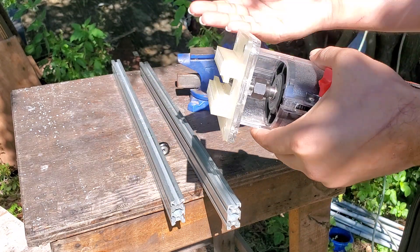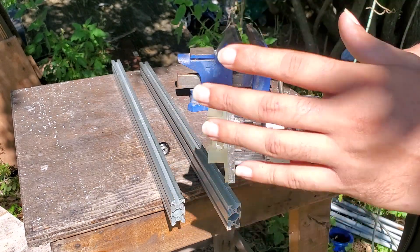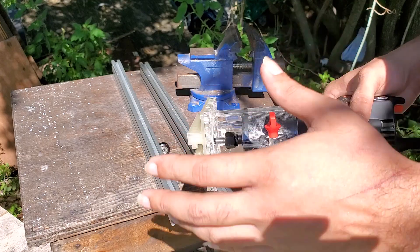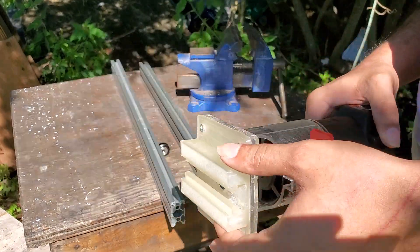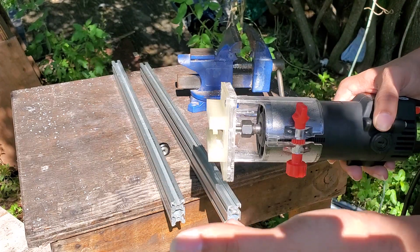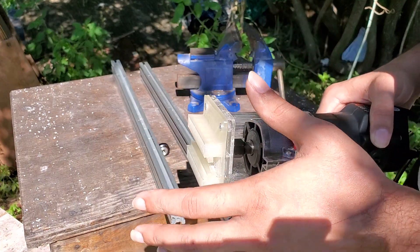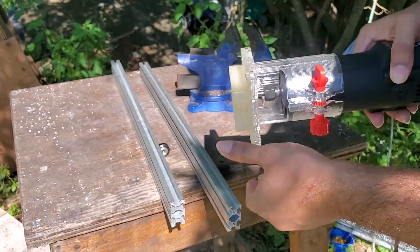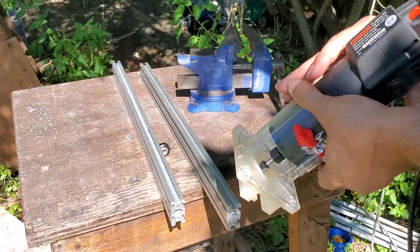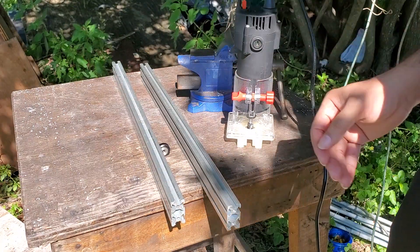It's pretty sturdy. I'm printing it in PLA — I did try ABS but was having issues with shrinking. I'd recommend PLA, but any filament should work. Just think about shrinkage when it cools down, because parts can shrink and then you'll have trouble moving the attachment smoothly, and you need it to move without any issues.